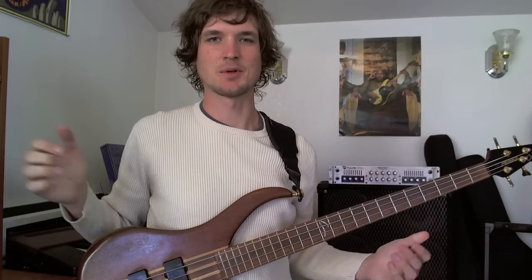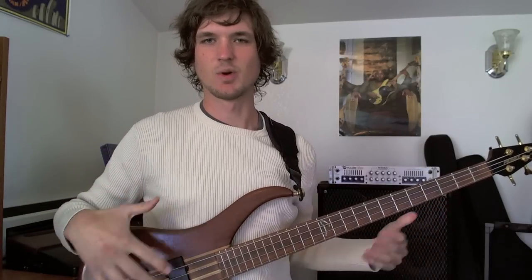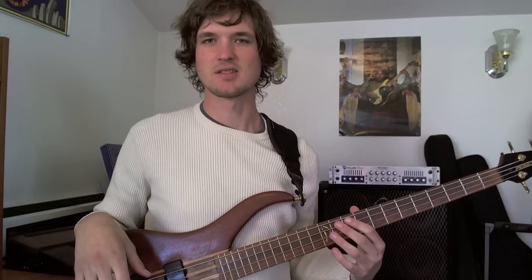Hey gang, Josh here, and today I want to make a super beginner video. If you're picking up your bass for the first time or you're about to go out and buy one, this is a good place to start. I'm just going to go over what the parts of the bass are called, what the basic technique is, and kind of where your hands go and what they do generally, and then give you a little something to practice just to get started.